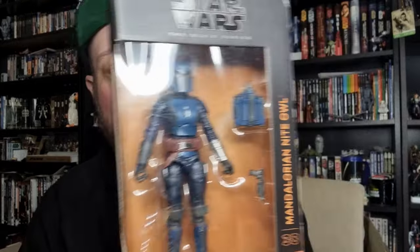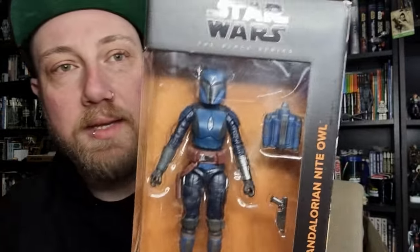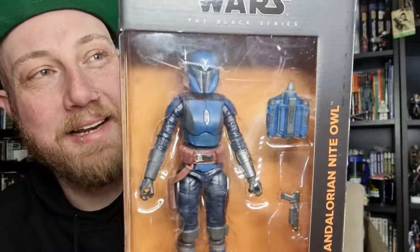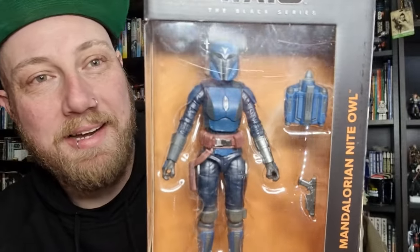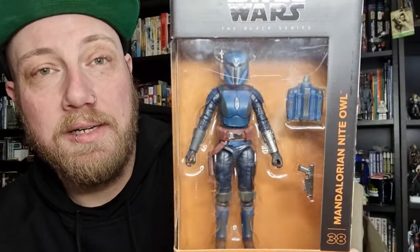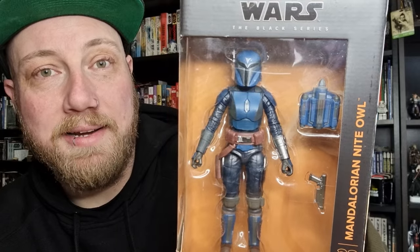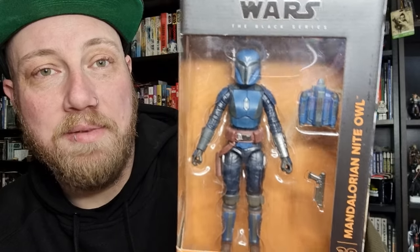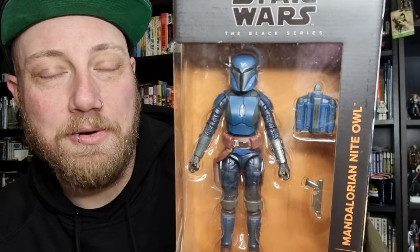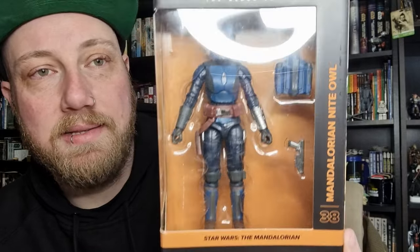This is one I did hesitate to grab, but I thought, you know what, I'm in — it's the Mandalorian Night Owl. Most people are pretty much done with blue colored Mandalorians at this point, but I look back at a time where we weren't getting any Mandalorians at all, so I'm just going to enjoy the ride. If I can find them at a slightly discounted rate, I'll pick them up.